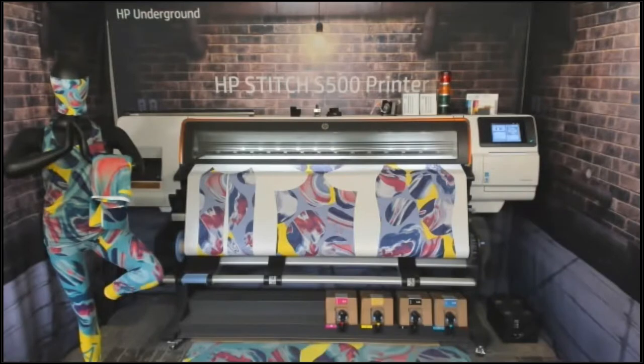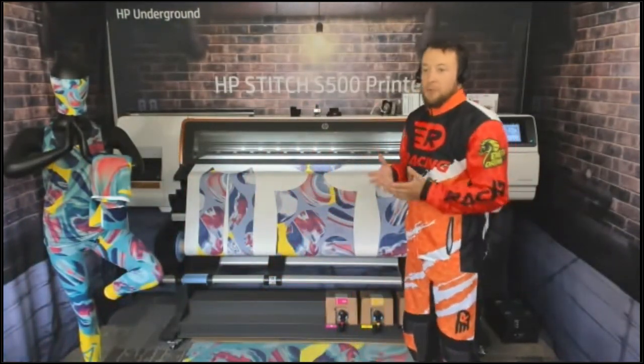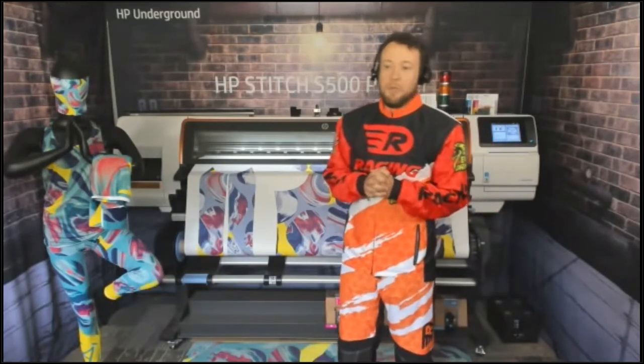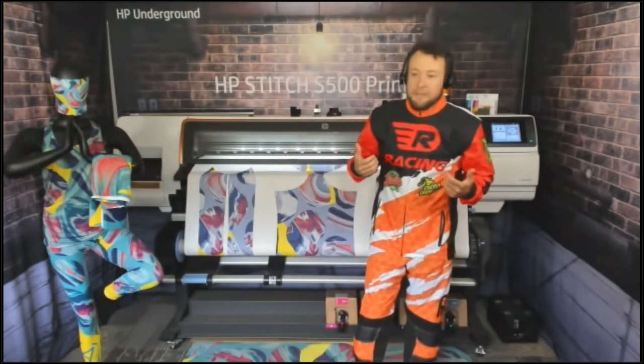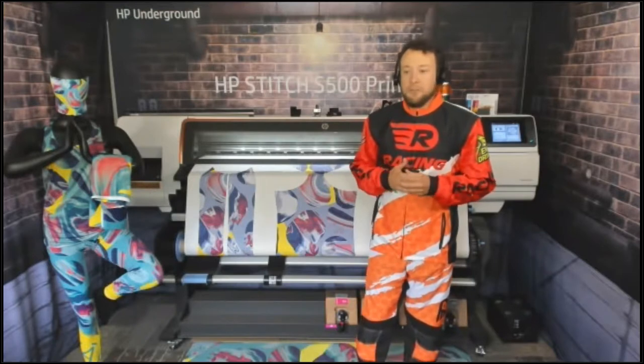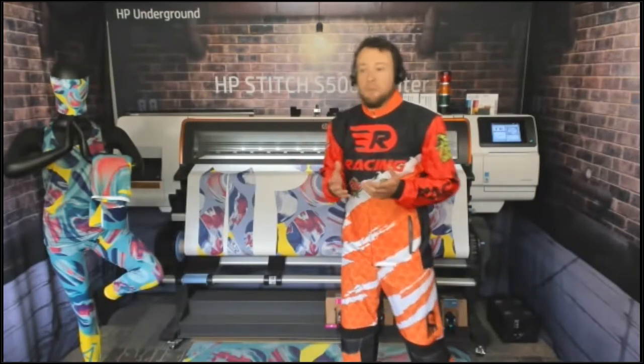This week, as you can see on screen, we're going to deep dive into applications with Stitch. Last week we talked about the technology aspects of Stitch, and I'm going to cover those quickly as a refresher before we dive into applications. I also thought, if we're doing an applications deep dive, I might as well wear one of our applications — let me know if you like this motocross suit.